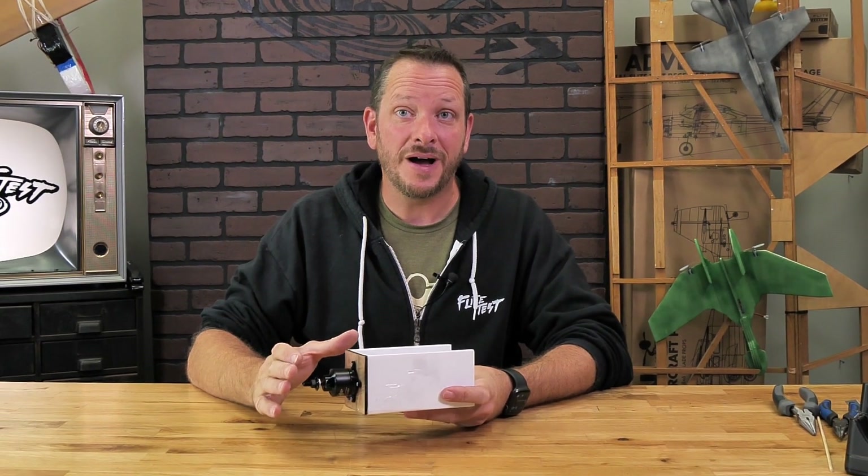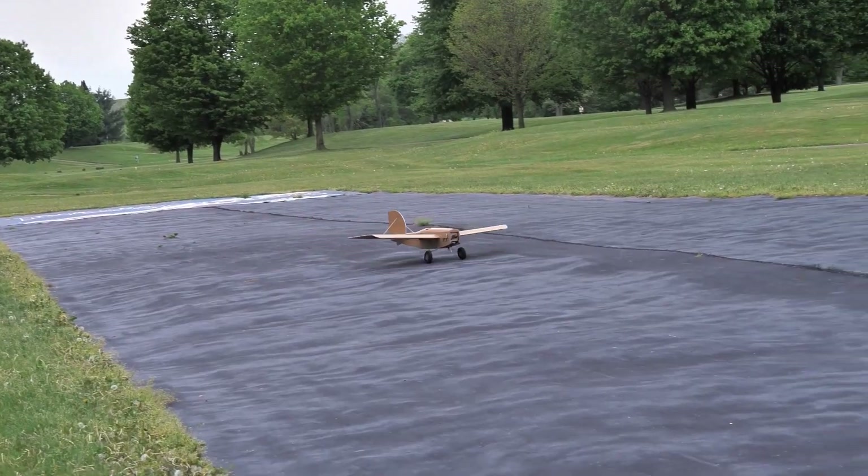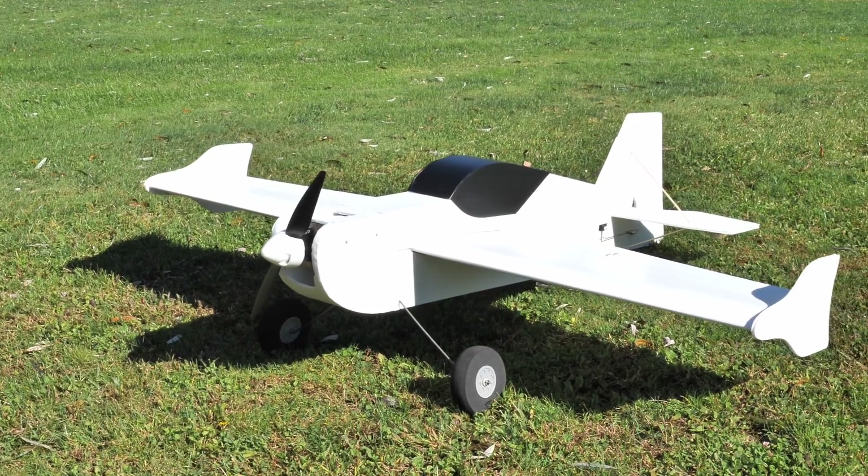Today we're going to be showing you how to build the PowerPod for our XL series models. This PowerPod is going to interchange with lots of our different XL models, and the assembly is going to be the exact same whether it's for the FT Scout XL, FT 3D XL, FT Tutor XL in the future, and many different models.